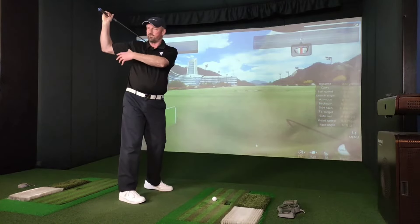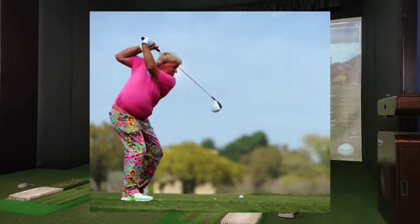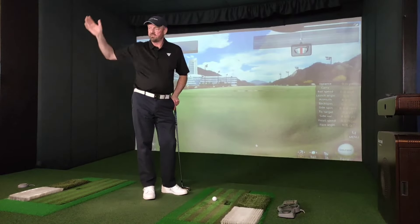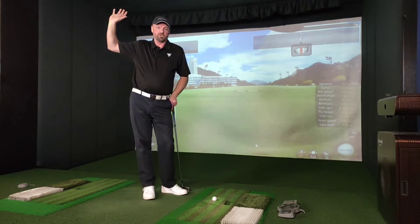So we've got freedom. If you look at Fred Couples, John Daly, Jack Nicklaus, Scotty Scheffler — there's a whole host of those players that get into pretty much that position that I'm talking about.